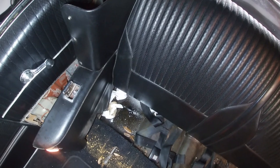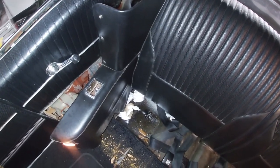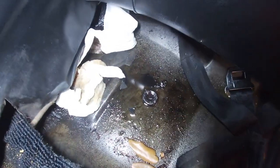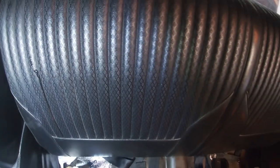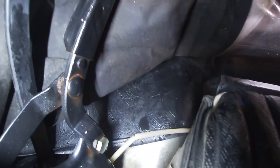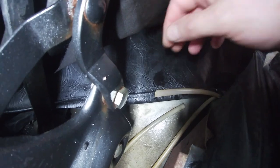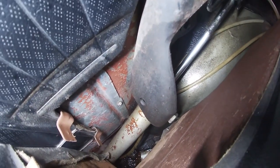The back seat has been removed and the door jamb separated to get access. You can see the oil mess on the floor, with a puddle behind the rear seat. That led to finding the problem: a broken pipe that squirted hydraulic oil everywhere.